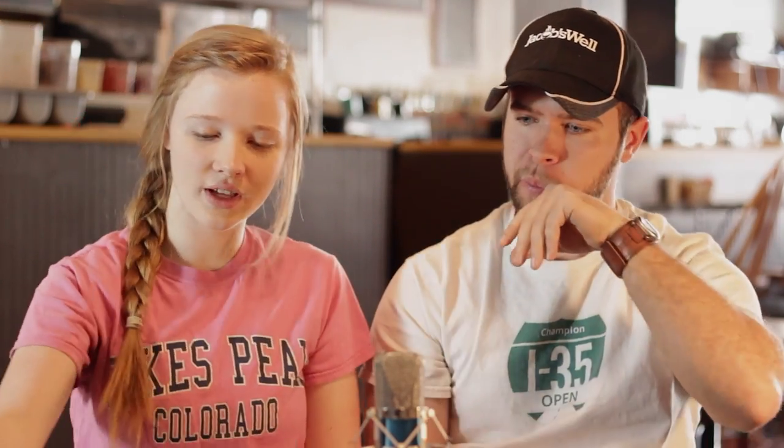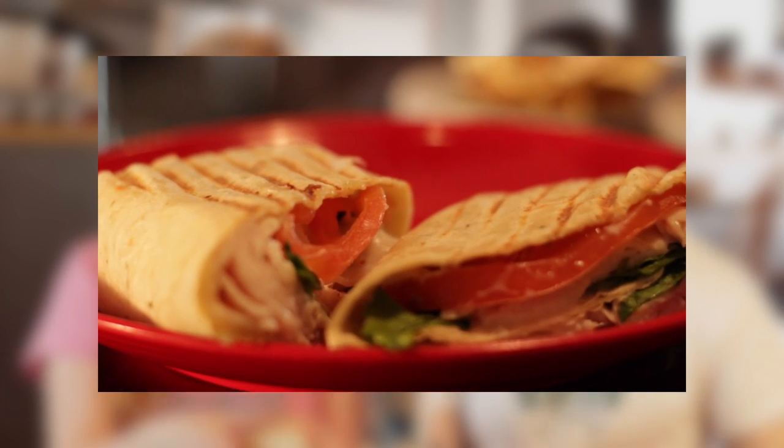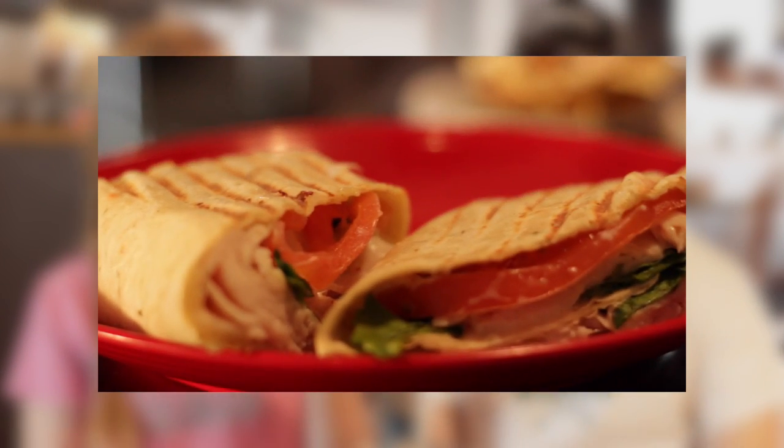Next — we have the grilled Tivoli on a wrap. It's a garlic herb wrap. So just tell your server: I want the Tivoli but I want it on a wrap, grilled. You can get this cold too, by the way, on a cold wrap.